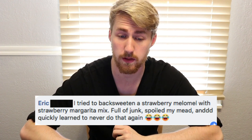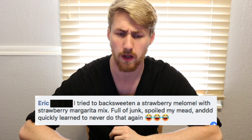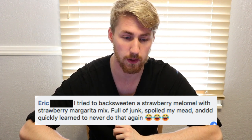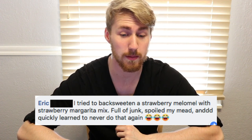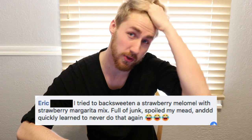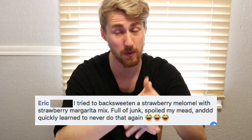Eric says he tried to back-sweeten a strawberry melomel with strawberry margarita mix — full of junk — and it spoiled his mead. I would assume that happened because the margarita mix probably has a lot of preservatives that did not mesh well with the mead. The yeast probably died immediately. So the lesson: don't mix in margarita mix.